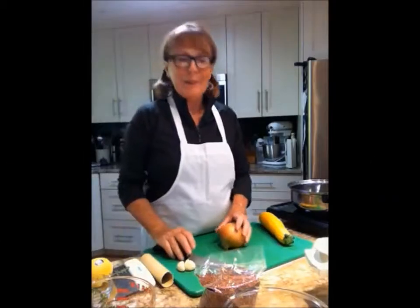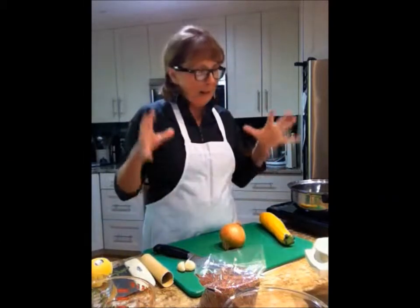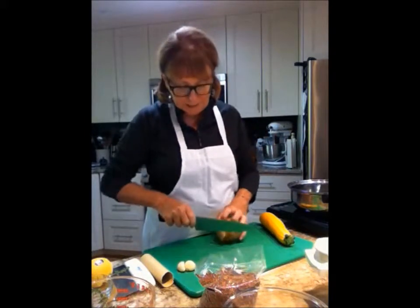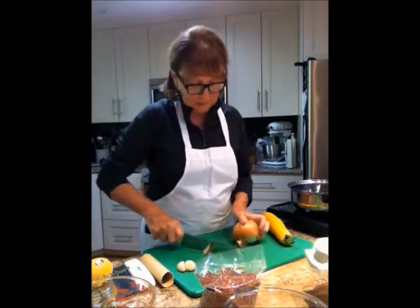Hi, good afternoon and welcome to Cooking Uncovered. This afternoon I am making this delicious quinoa pilaf dish, which I'm going to serve for dinner tonight.